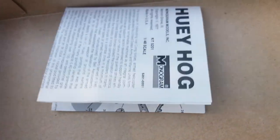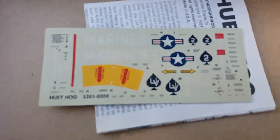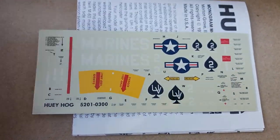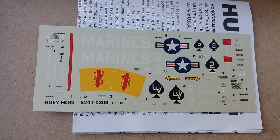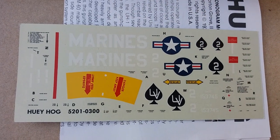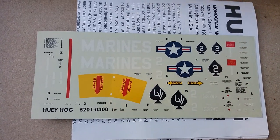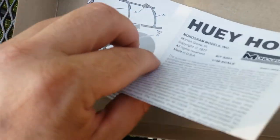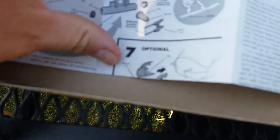We're almost done. Got some decals here for the Marines version of this, which I will not be using. I'm going to see if I can find some Army decals since that's the branch I was in. Either way, the decals are pretty good — they're brand new. Who knows how long this kit has been in storage, but the fact that it was still in its shrink wrap preserved the decals from moisture and all that, so definitely usable.